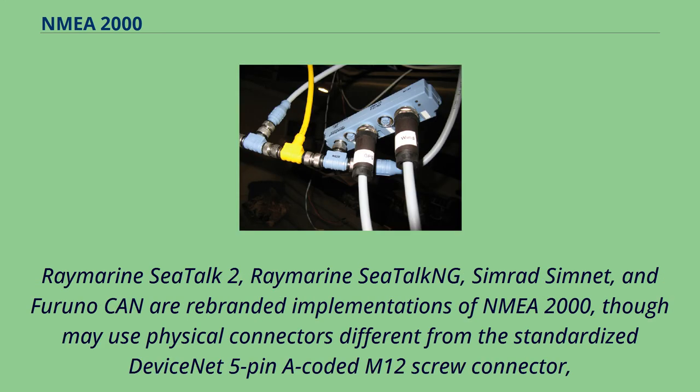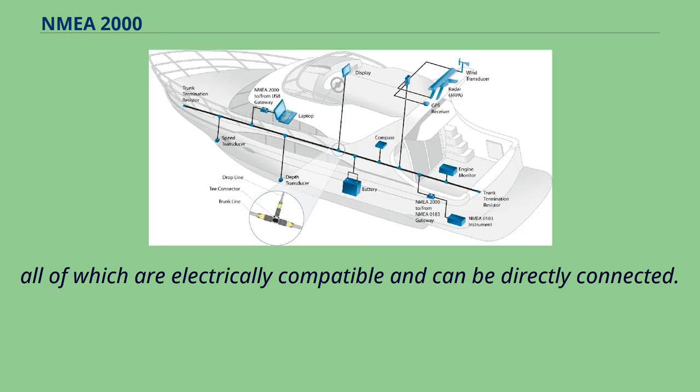Raymarine SeaTalk NG, Raymarine SeaTalk, Simrad Simnet, and Furuno CAN are rebranded implementations of NMEA 2000, though they may use physical connectors different from the standardized DeviceNet 5-pin A-coded M12 screw connector. All of these are electrically compatible and can be directly connected.